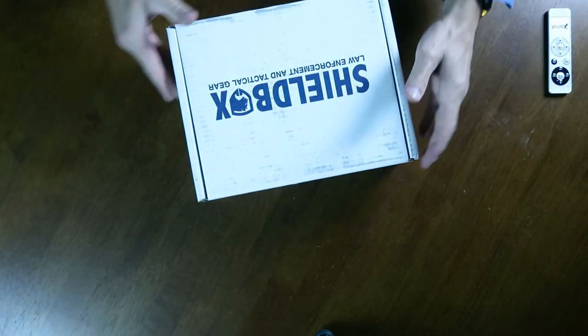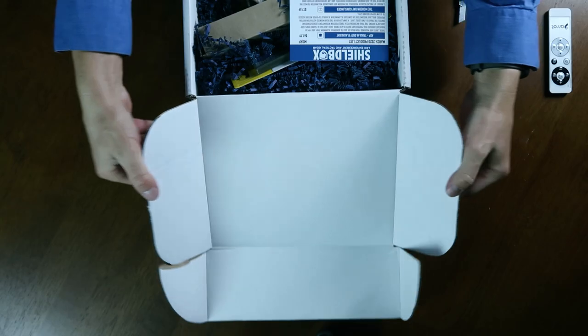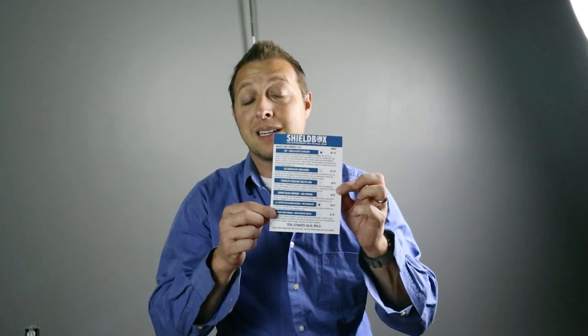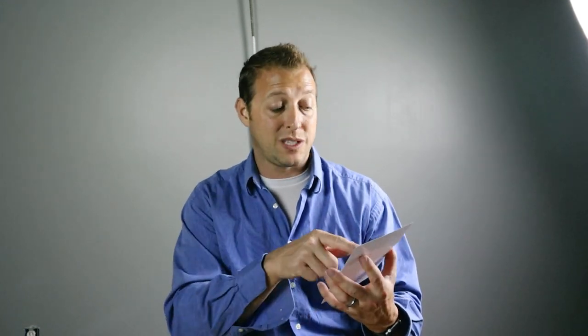Enough of me — let's open this thing up. The box contains a little pamphlet that basically says what each one of these items are and their MSRP. So right off the bat, the first thing on this list is the ASK Triad AA Duty flashlight, with an MSRP of $61. This box is only going to run you just a little over $50 a month.